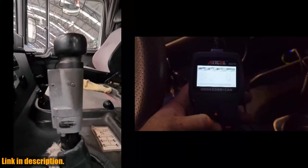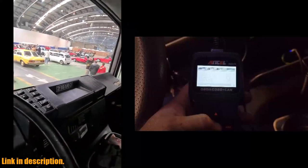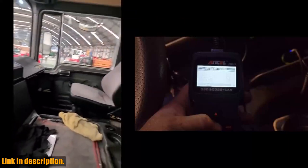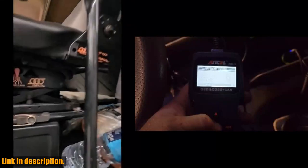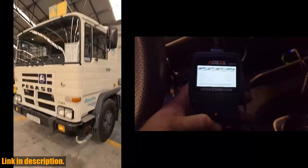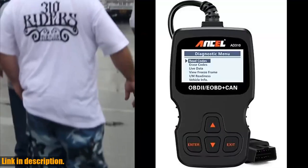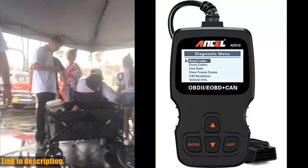Whether you're a car enthusiast, a professional mechanic, or just someone who wants to take better care of their vehicle, the Ancel AD310 is the perfect tool for you. Don't let the check engine light ruin your day. Take control of your car's diagnostics with the Ancel AD310 OBD2 scanner. Click the link in the description to get yours today and join the ranks of happy customers who have taken control of their car's health.